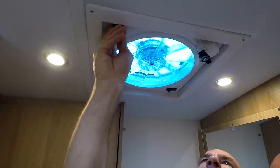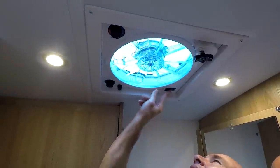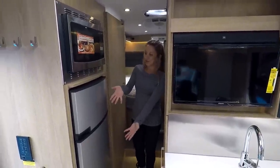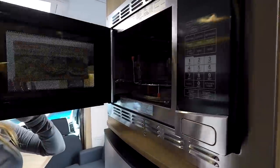Since this is a macerating toilet — interesting fact — you normally don't want to run the vent fan when flushing in an RV because it'll pull fumes up. But with a macerating toilet, it won't do that. Now we're in the galley.